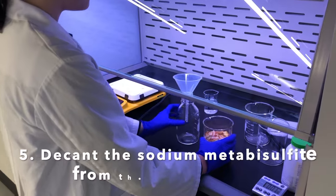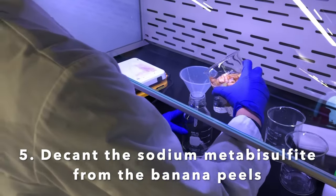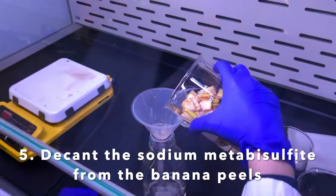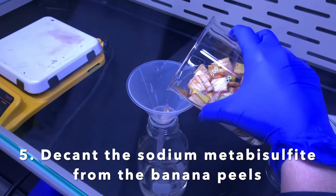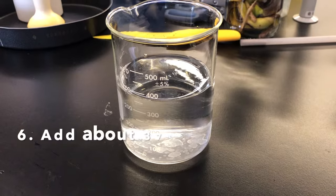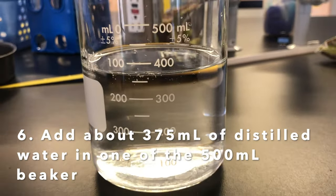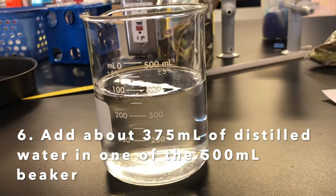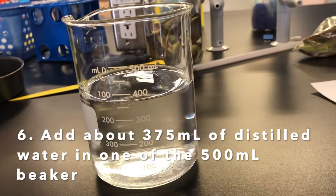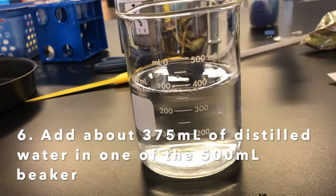For this step, Amagi is going to decant the banana peels from the Na2S2O5 with the funnel. Now we've added about 375 milliliters of distilled water, which is just enough to submerge your banana peels and let them boil with the water for 30 minutes.